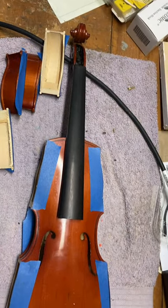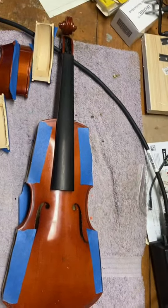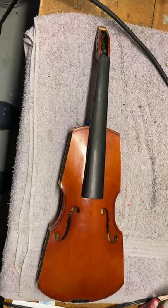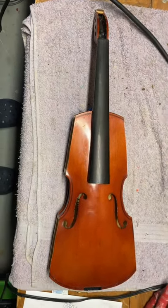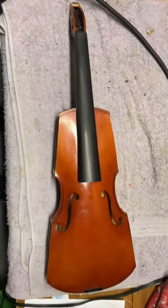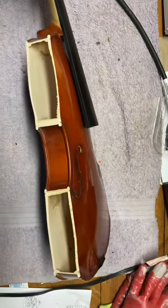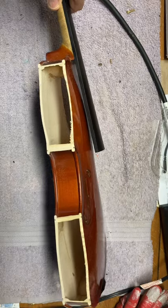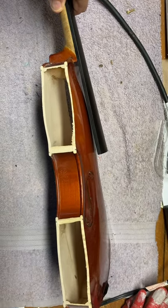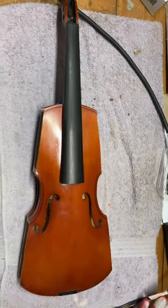I'm about to cut that scroll off. Step one is completed — basically removed the outsides of the bouts and the scroll. Step two will be to do some sanding and then fit some new elliptical ribs on the four bouts. That'll take a little bit of time.